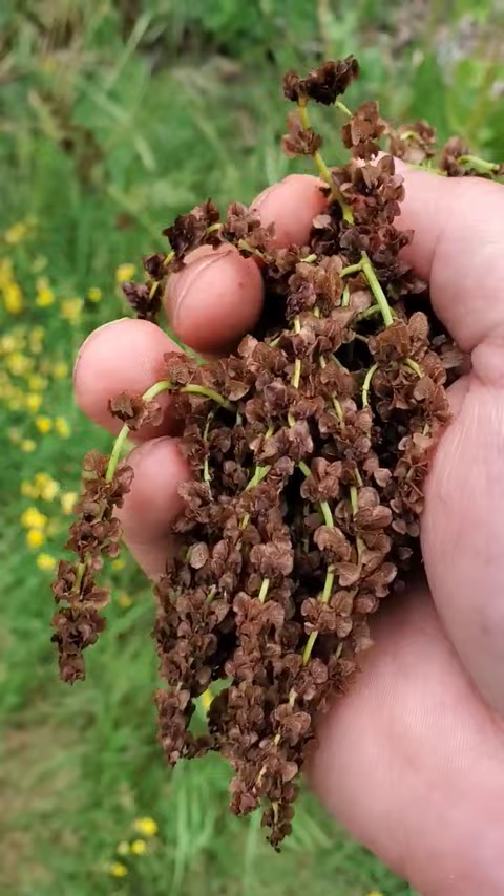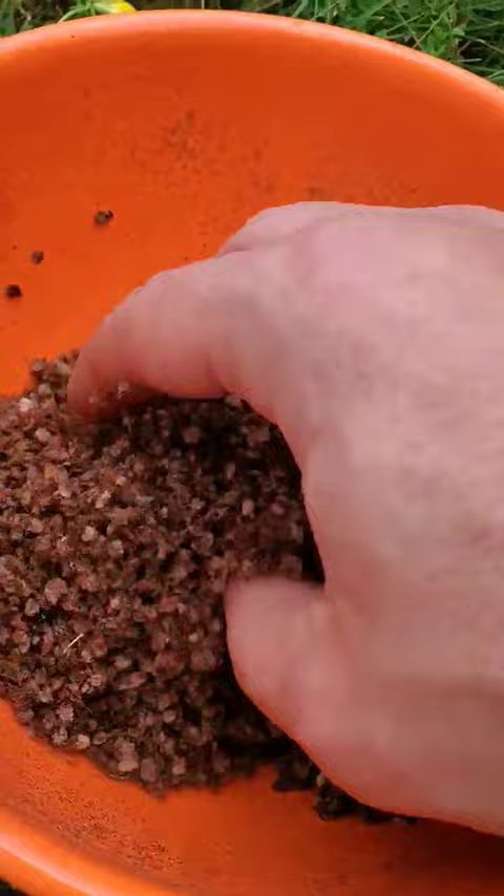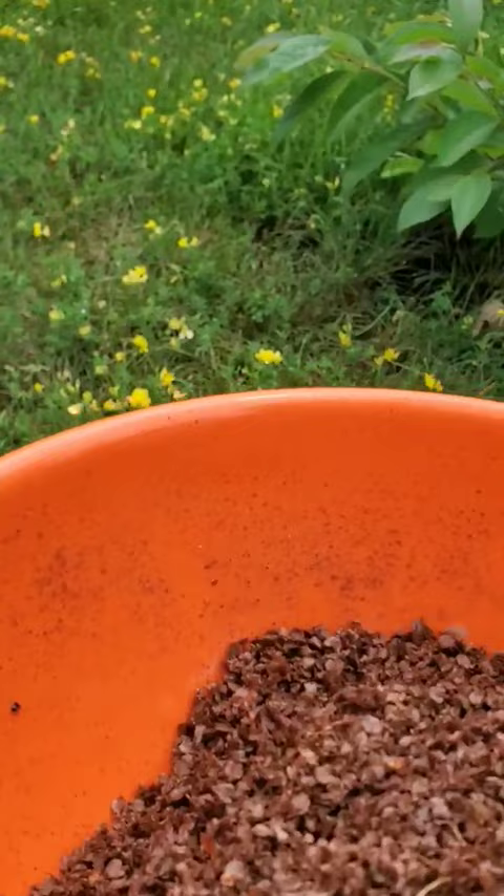Here's a whole bucket full that we've already done, and then we're going to dry this out and then kind of blow off the chaff. Blow that out and the rest of the seed should just hang out down in the bottom there.